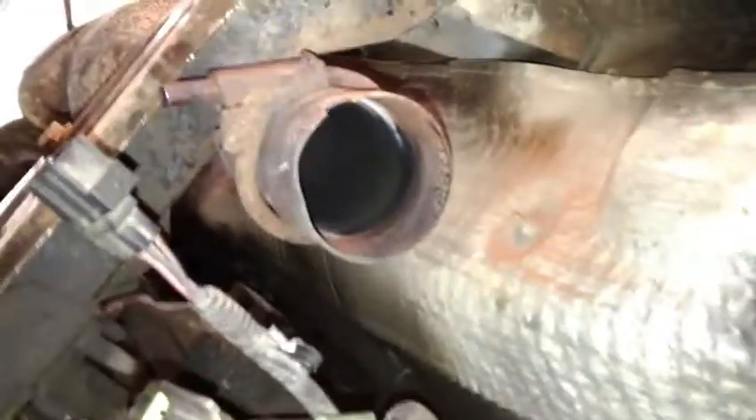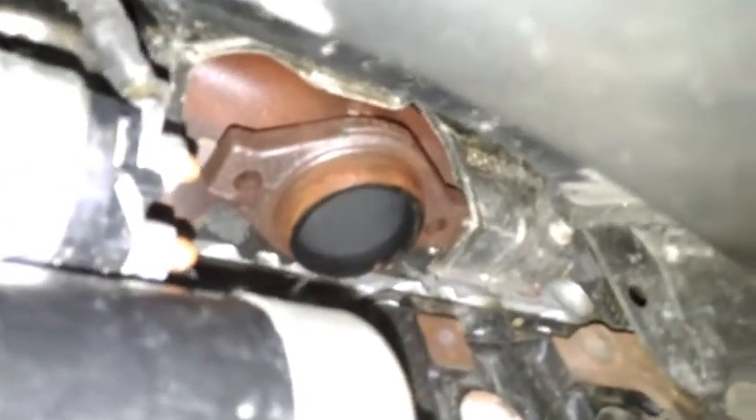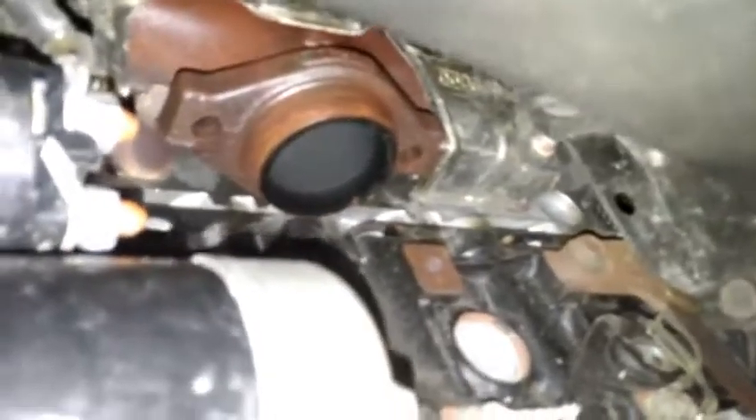The exhaust is off — I got it off without cutting it with the blowtorch, using some gentle persuasion so I can save it and use it again. Believe it or not, the bolts on both sides came off without snapping — probably the first time in my life that's happened. I soaked them in automatic transmission fluid about 24 hours beforehand, applying it with a syringe to get into tight spots.